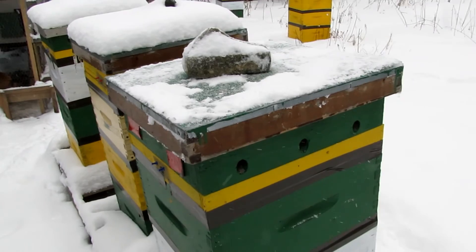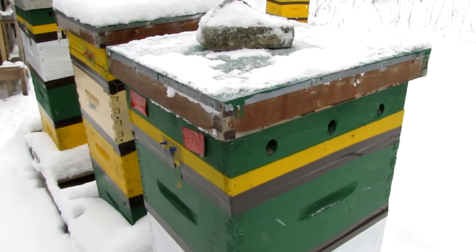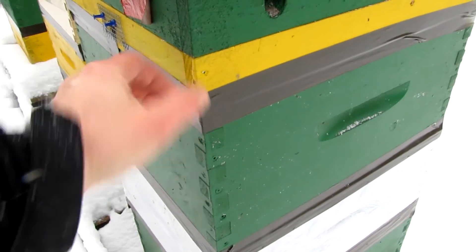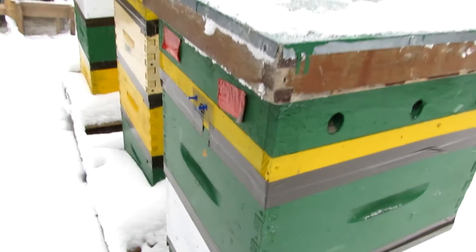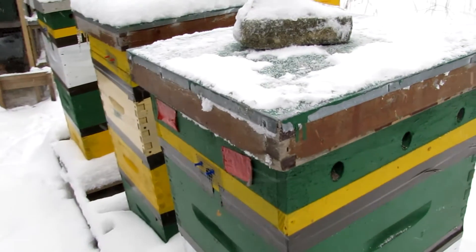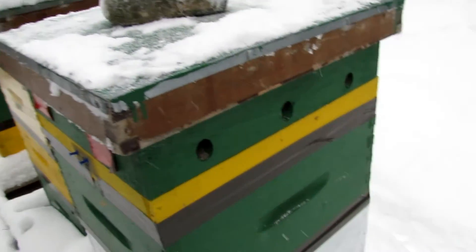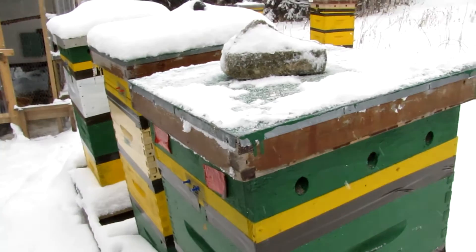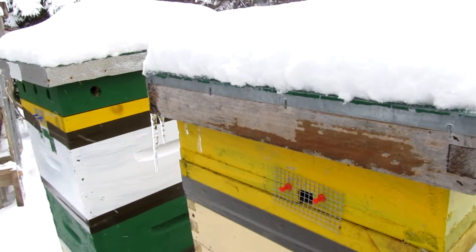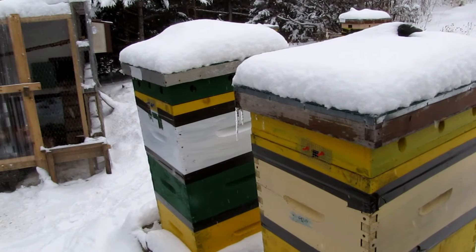That may not have been the best demonstration on how to slip sugar bricks in the hive. But basically, you've got a rim to make room for the sugar. Do it on a day when it's not too windy, not too cold. I've used smoke once in a while to get through the bees if they're clinging to, in this case, a moisture quilt, or the inner cover. I'll come back in a couple weeks just to see if they're eating the sugar. And that's about it.